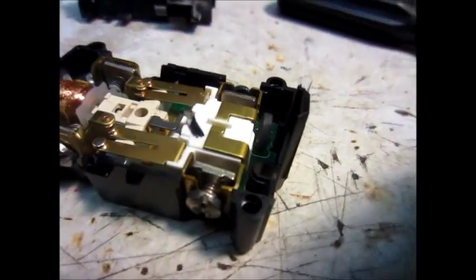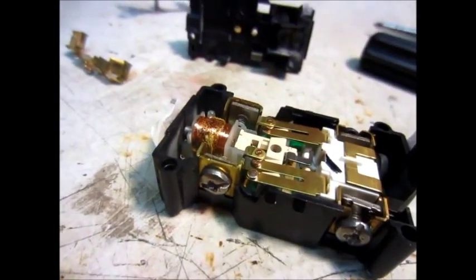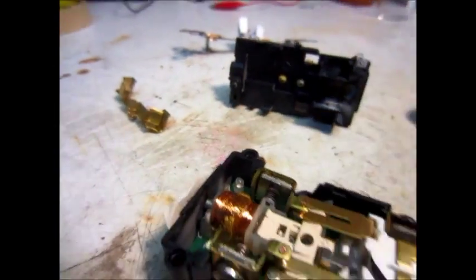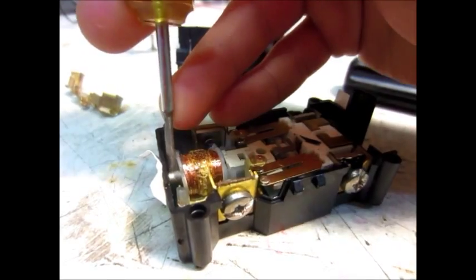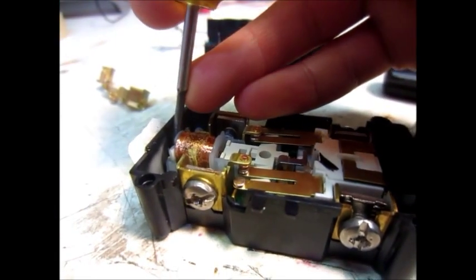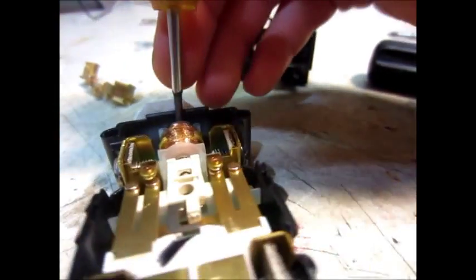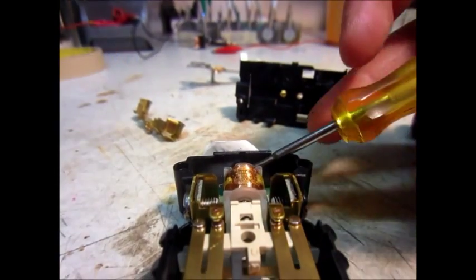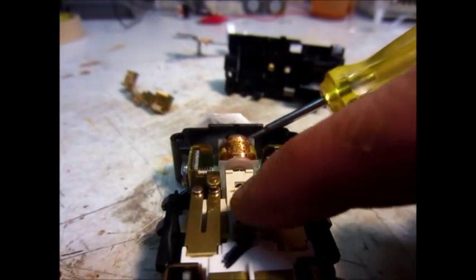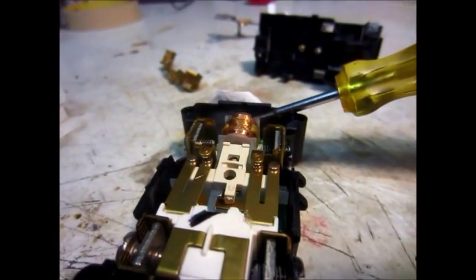There's a little surge protector component here. I'm not sure exactly how this would work, but I guess this electromagnet must have to be on in order to push the buttons down or something. I'm not really sure how this works - I'll have to figure it out.